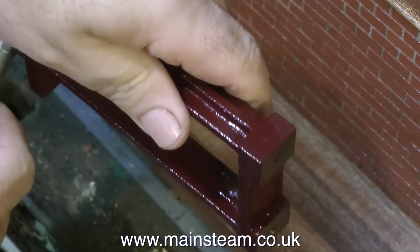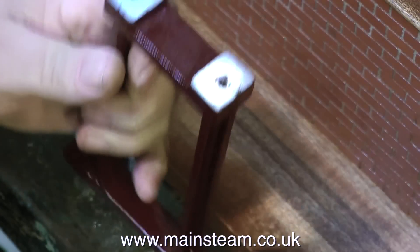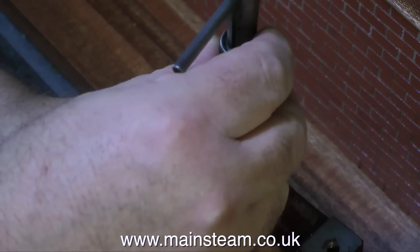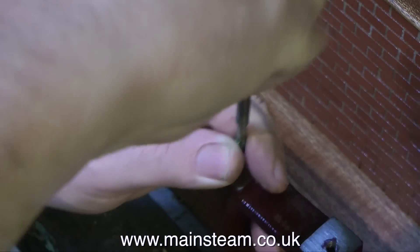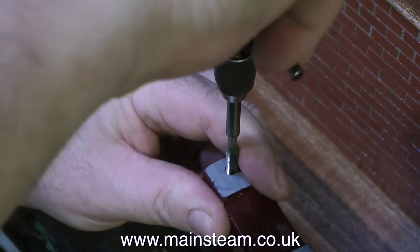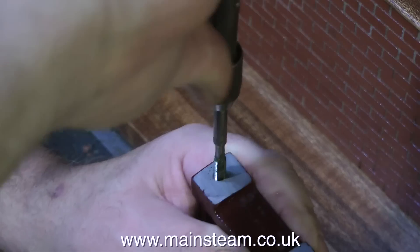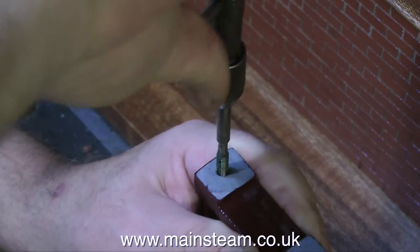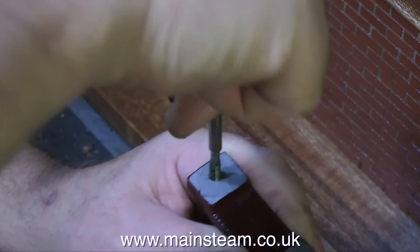If you don't have much experience with taps, what I recommend you do is make a jig - it's just a little piece of bar turned in the lathe with a hole drilled down the middle which will allow the tap to pass through, and that will keep the tap perfectly square with the hole. If you go into a hole at an angle, you're also likely to snap off the tap. Anyway, I've been doing this for a long time so I don't really need to do that and everything's okay.